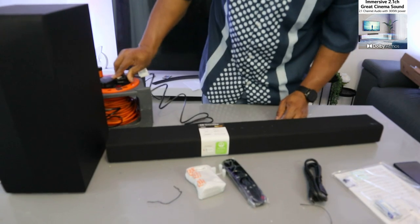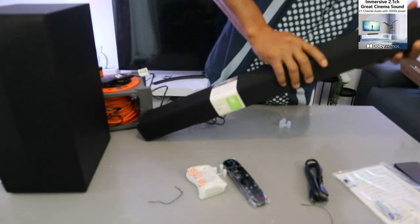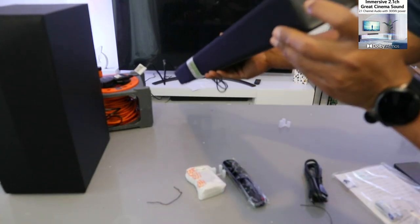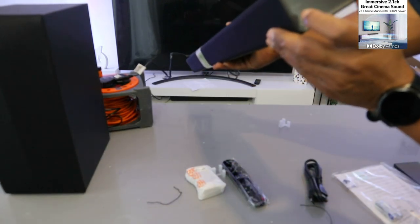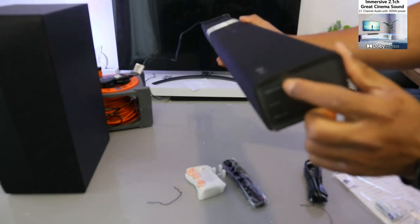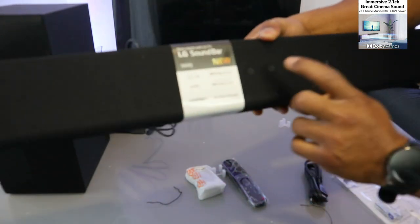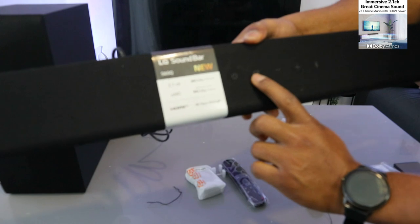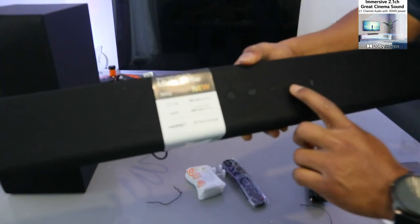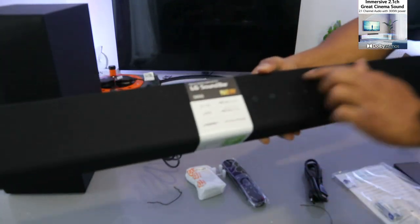Now plug the soundbar into the socket. If you look at the soundbar you will see Optical, BT, and HDMI inputs. When selecting the input, you can switch the soundbar on from here. This button is to select the input, minus is to decrease the volume, plus is to increase the volume, and this button is for Bluetooth.